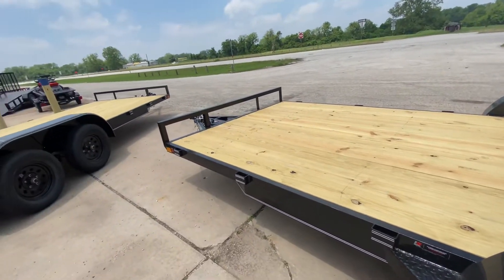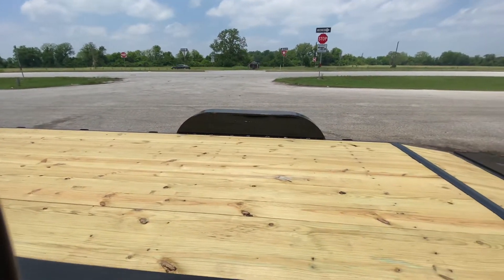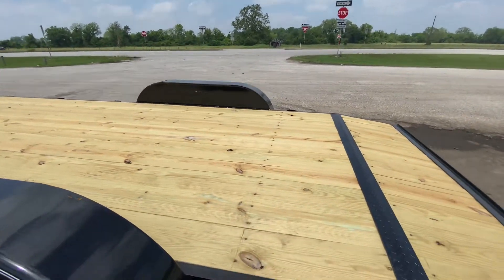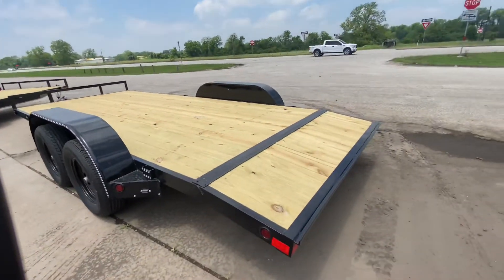There are no rub rails on this trailer, but you do have your treated flooring. It's got a two-foot dovetail, so you've got 16 foot of flat deck and then two foot of dove.